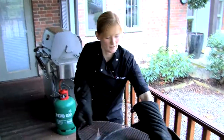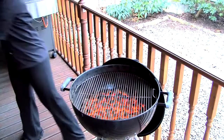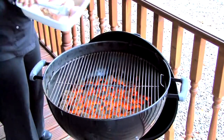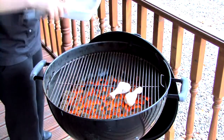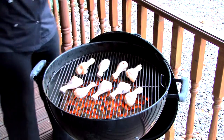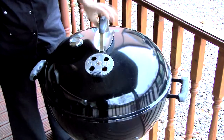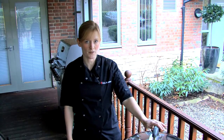Once the coals are in place, place the cooking grate on top of the coals and then add the food. Remember always to place the lid on top. With the lid in place, this will help to keep an oven environment and also will help to reduce flare-ups.